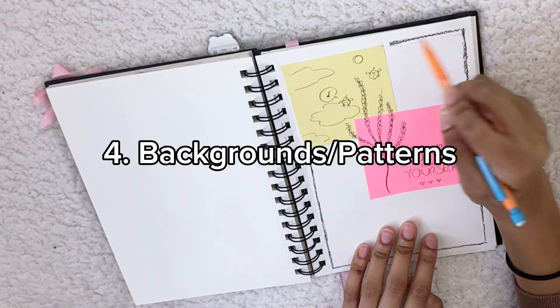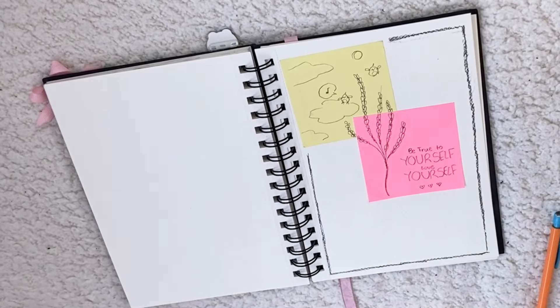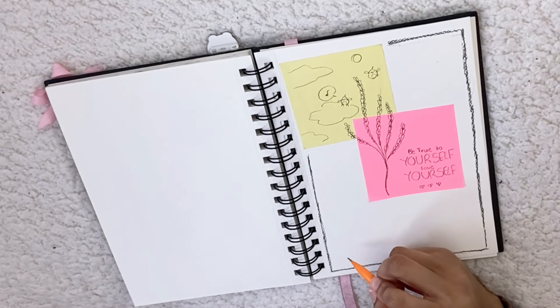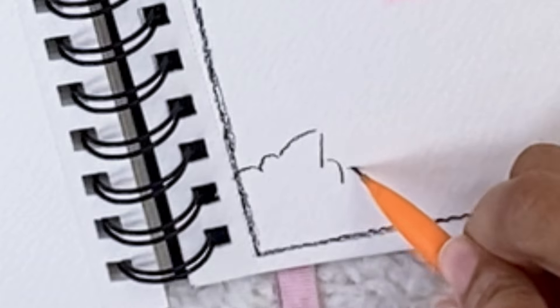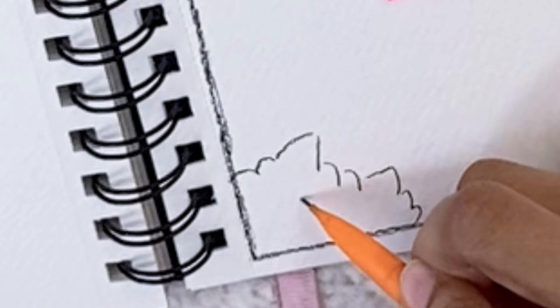Another one is adding backgrounds or patterns in the background — that really helps to elevate the look. Right here I just added a border, which really helps to make the page look more fun. And then of course, with the little doodles, I always like to draw these guys everywhere, so I have to add them to the page.